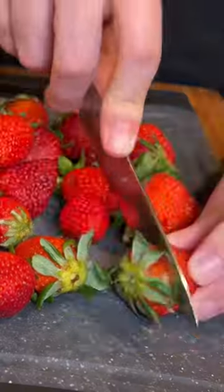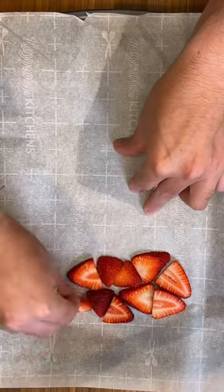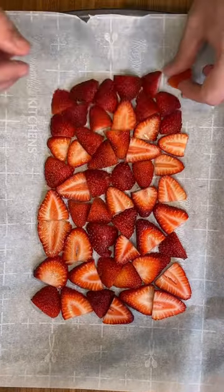You have to try the viral strawberry bark. It's so good. Start by slicing up a whole bunch of strawberries, then play a little bit of Tetris and arrange those strawberries onto a baking sheet.